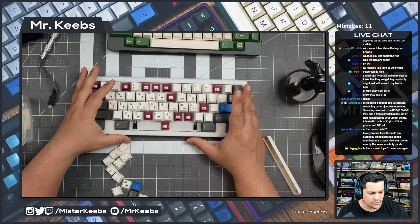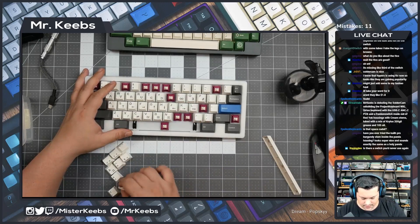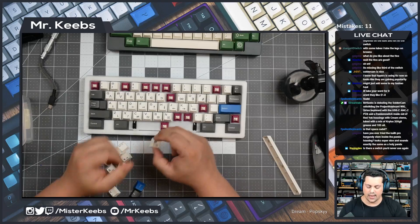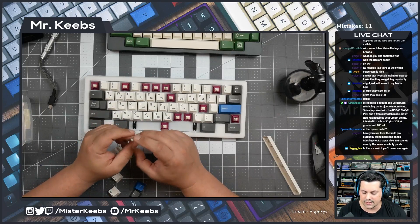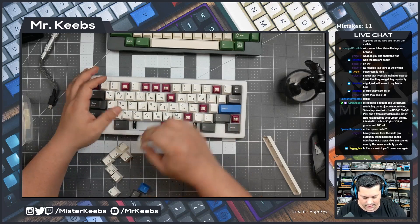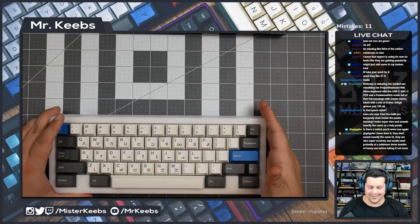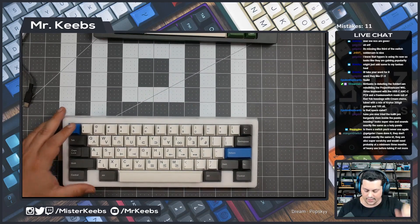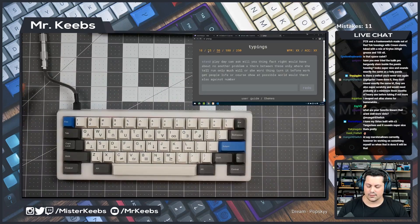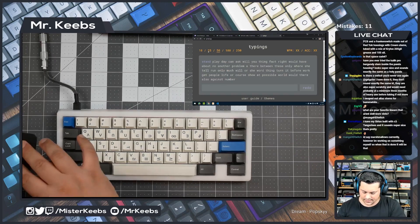Is there a switch you'd never use again? TTC Blacks is one of them. Also Alias — I don't say never because I need to revisit it, but when I used it the first time I promised myself I would never use it again, I hated it. I know people that like them, I just hate them with a passion. All right, time for the typing test — you guys ready?